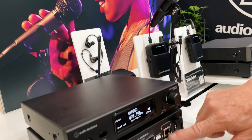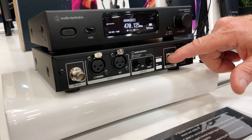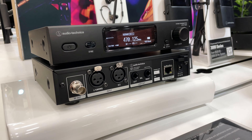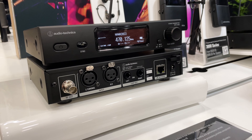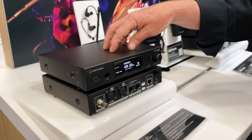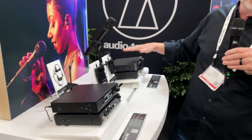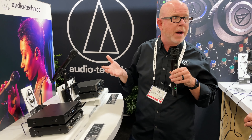You're going to notice on the back here we have a network port. I can run this into any standard switch and into my PC. Audio-Technica makes a software called Wireless Manager. I can hook this all up to my PC — it'll detect all the systems that are hooked up and actually scan and deploy a frequency plan, including hooked-up IEM or wireless 3000 Series handheld or body packs.